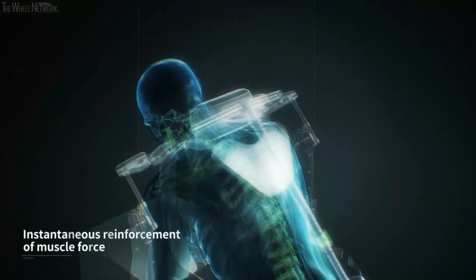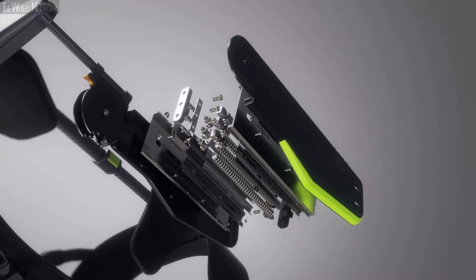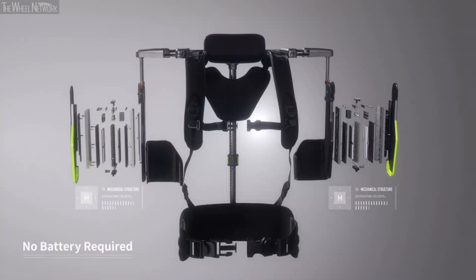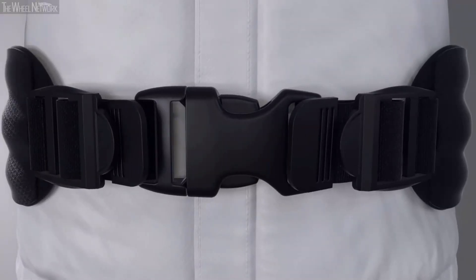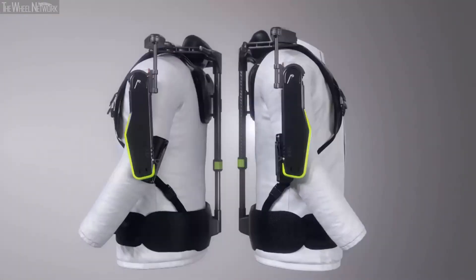Muscular endurance for long-term repetitive work. It works without any battery through Hyundai's own unique mechanism, while providing light weight, convenient wearability, and increased work efficiency.